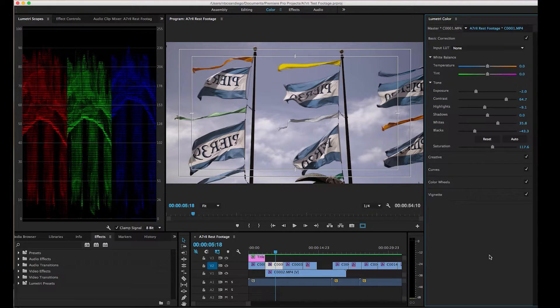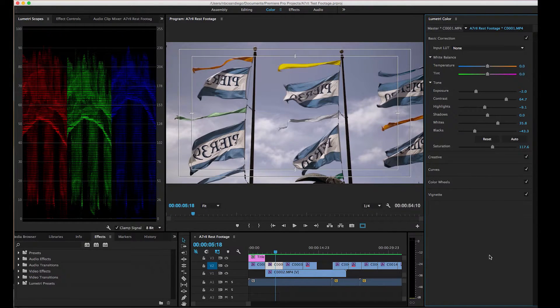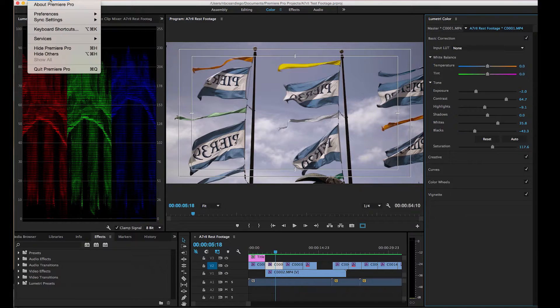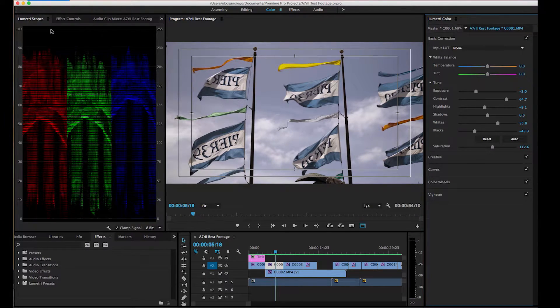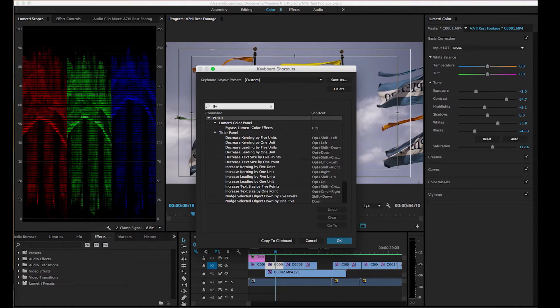It's great because it really quickly allows me to do that. I picked F19 because it's right on the top corner of my Mac keyboard and it made it super easy. Here's how you do it — it's so easy. You go into your keyboard shortcuts and then type in 'bypass Lumetri' — I only typed 'buy' and it popped right up. Then you just assign the shortcut key you want. I chose F19 because nothing was assigned to it and it's easy to remember.